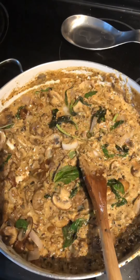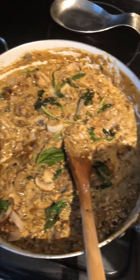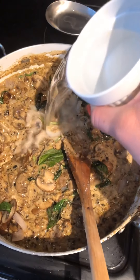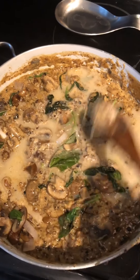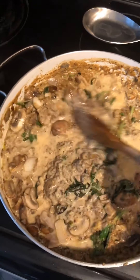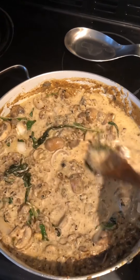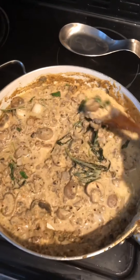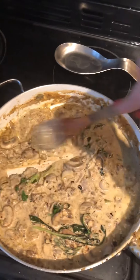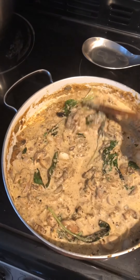Now that everything is mixed together, you'll notice it's quite thick. I have some warm water here — I'm going to add a little bit just to give the sauce a bit more moisture. Keep the heat at low; we just want all the flavors to fuse together, not cook further or burn. Eyeball it — if the sauce is too thick add more water, if it's fine leave it alone — and let it simmer for about three minutes.